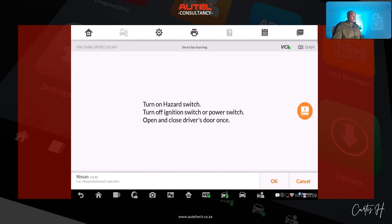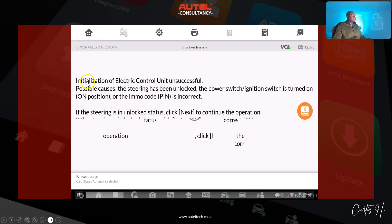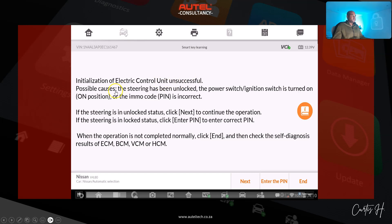Do you know why with Nissans in particular we have to turn on the hazard switch? There are two reasons: first, voltage stabilization — hazards draw consistent power to prevent voltage fluctuation. Second, communication stability — it ensures uninterrupted connection between the diagnostic tool and the vehicle's computer. So we follow the prompts, click okay, and immediately attach a smart key to the push button. He follows the instructions, and then we get an error: 'Initialization of ECU unsuccessful.'